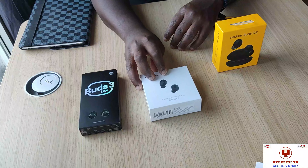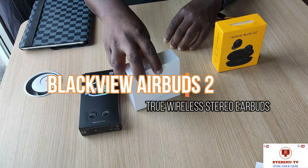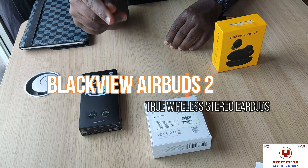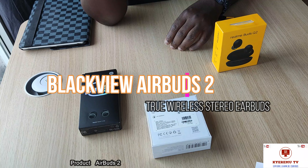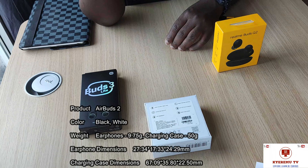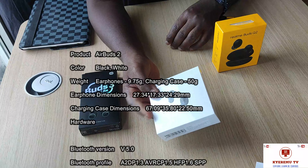Now the Blackview Air Buds 2. This is the side, this is the back of it — hope you can see what's on the back. It tells you about the noise cancellation, hands-free streaming, touch sensitivity, and IP7 rating. Pretty awesome earbuds — they all look the same, modern-type earbuds.